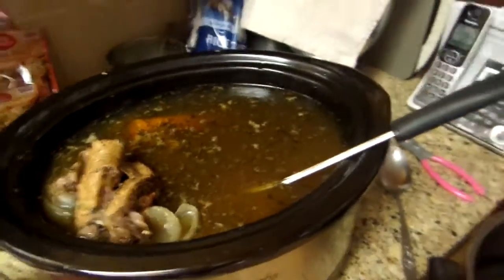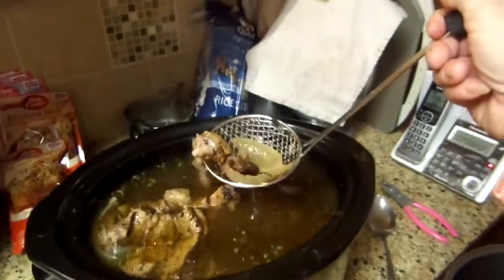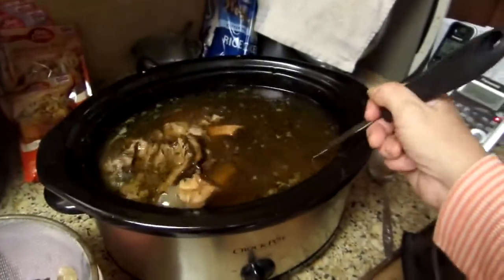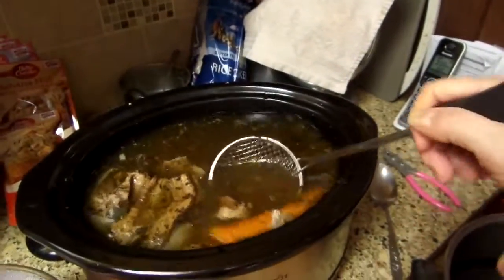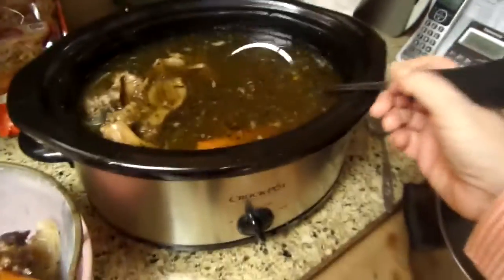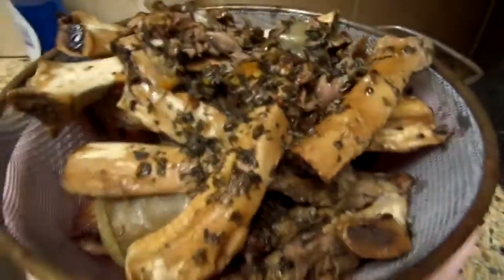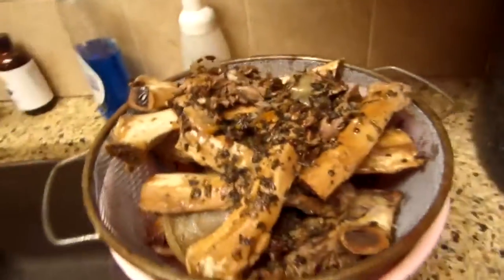So the beef broth is done. I'm going to remove everything and let it go through the colander. I'm going to give the bones to the dog because they're so soft. Put it in your jars and then I'm going to pressure can it. Smells awesome. This is everything I took out of the pan — there's a lot of meat, a lot of beef in here. I'm going to pull that out later.